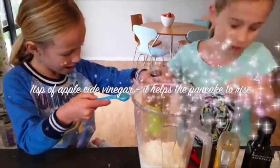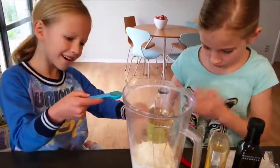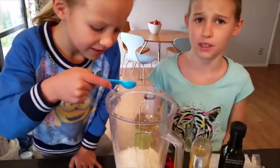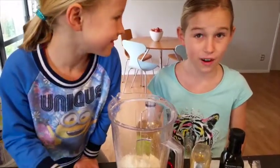Rookie, what are you doing? It doesn't smell right. Apple cider vinegar, one teaspoon. And it says to put that in because it helps with what, girls? Rising.